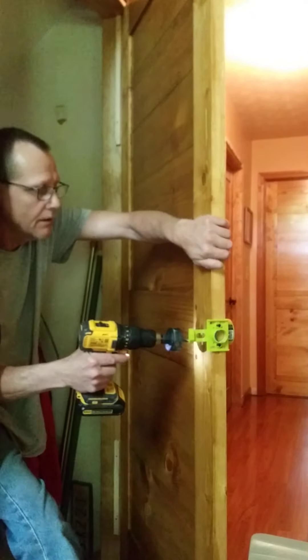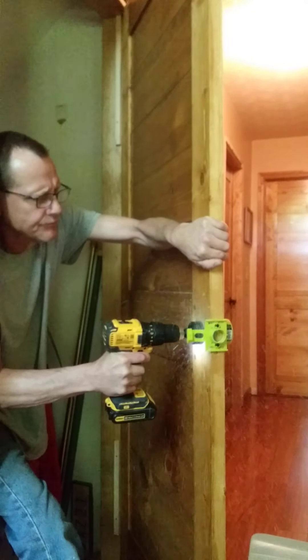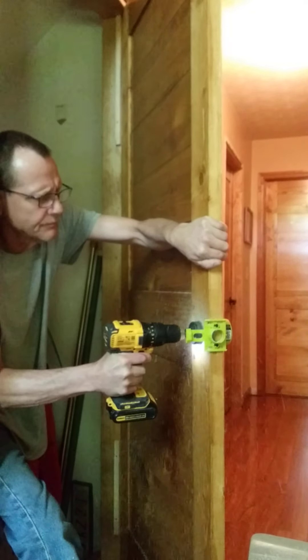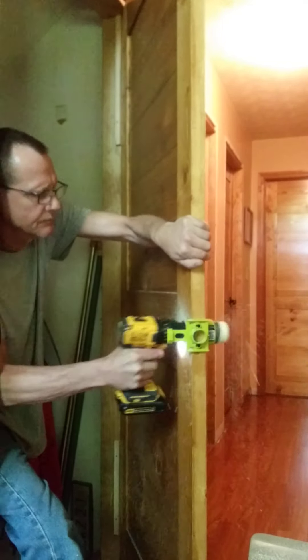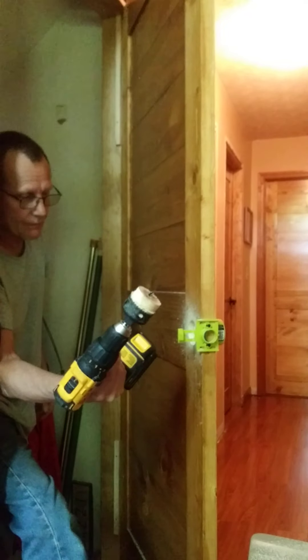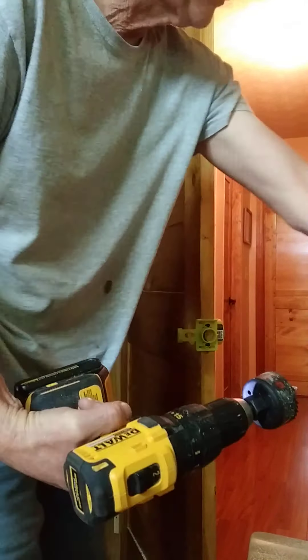Going down like that. That's all there is to it, and it gives us a clean hole right on through, and I'll show you in a minute. So I'll go ahead and switch over bits, bore a 1 inch bolt hole through there, and then I'm ready to install the doorknob, I believe.